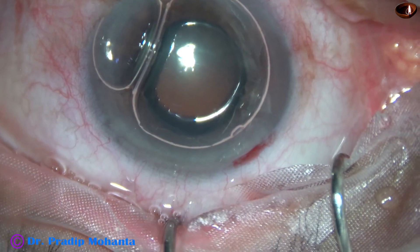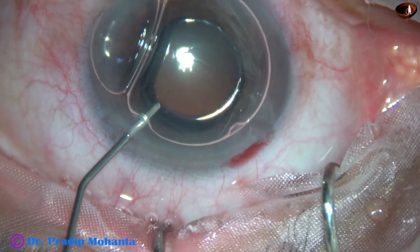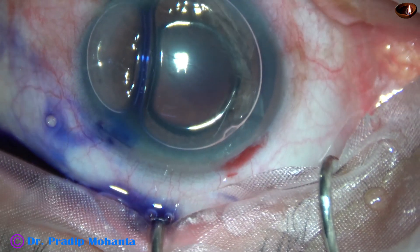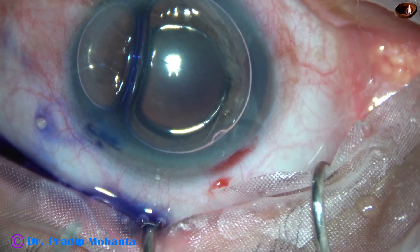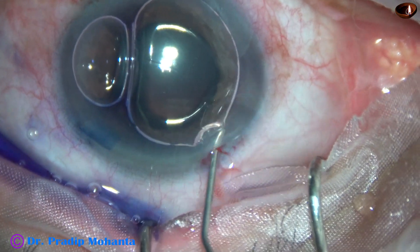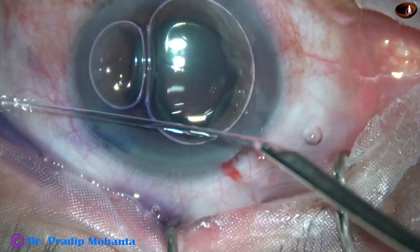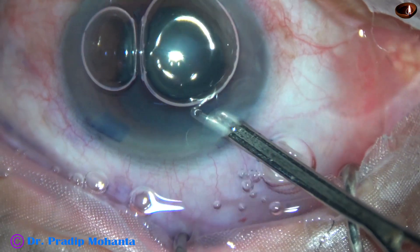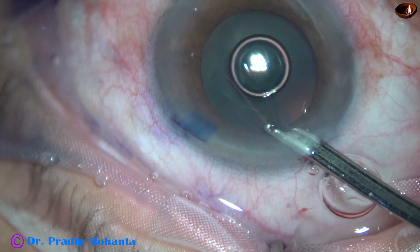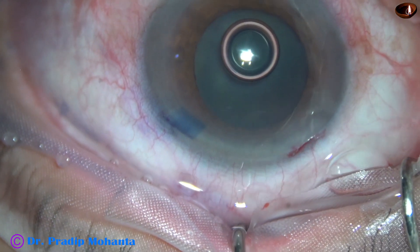My plan is to stain the anterior capsule with trypan blue dye underneath this air bubble. If we use an air bubble, staining is quick. This is a bit of adrenaline. Let us see if the pupil dilates a little more with adrenaline. As I wash the dye out, I find that yes, the pupil has dilated a little more with the help of the adrenaline.